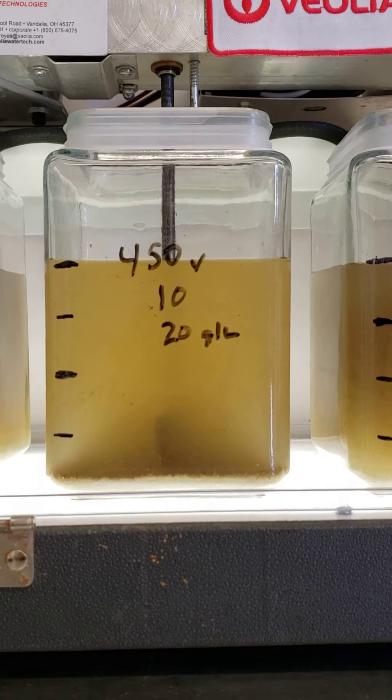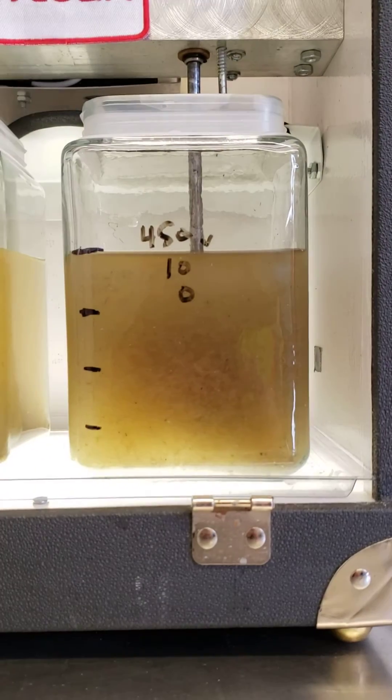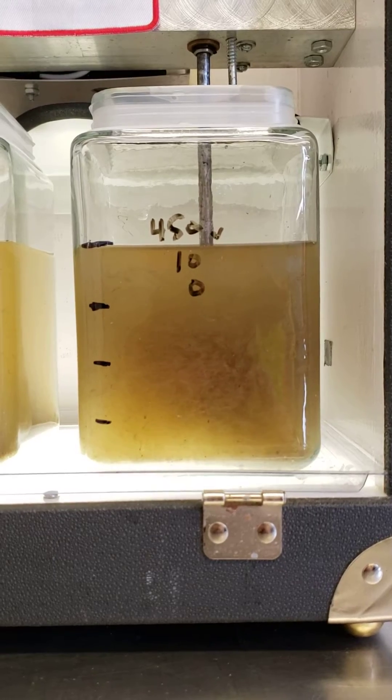We've got settling pretty quick. While the same dose, but without the sand, is still settling, but settling just much slower.